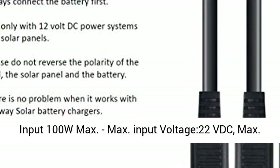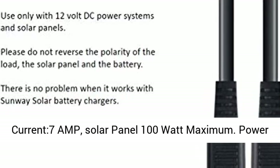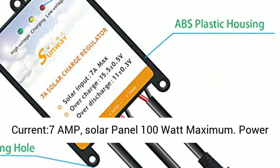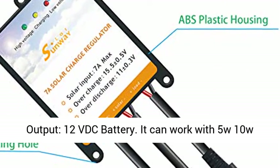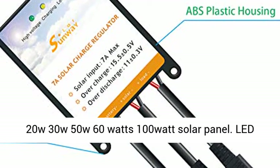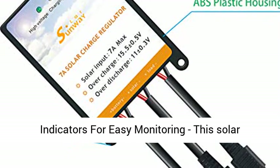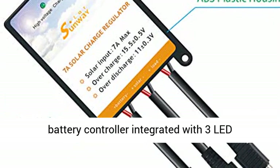Solar Power Input 100W max. Max input voltage 22V DC, max current 7A, solar panel 100W maximum. Power output is 12V DC battery. It can work with 5W, 10W, 20W, 30W, 50W, 60W, and 100W solar panels.